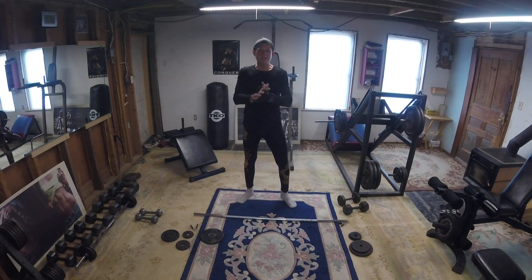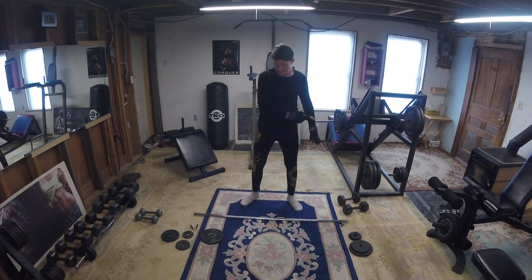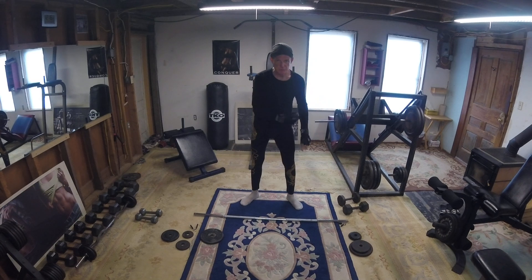Welcome to the Willis Gym Show. I'm down in the gym for the first time and this is a very brief introduction to free weights, and specifically barbell free weights.